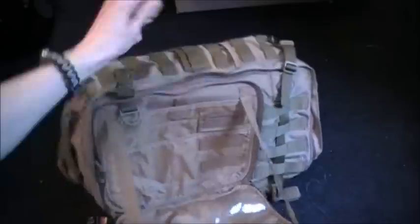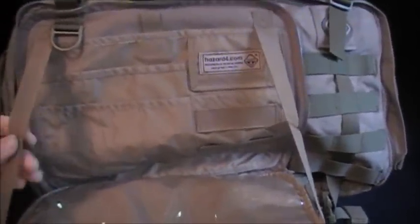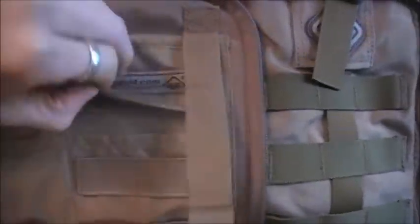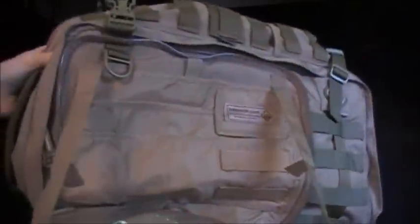It opens up like a tray. Wow, that's really neat. It's got that map sleeve where you can put papers in there, documents and stuff. So it's on your chest, it opens up like that — kind of like an admin pocket. Like I mentioned in some of my admin pouch reviews. This is kind of like your admin pocket — put all your pens and paper and all that stuff in. Hazard 4 right there. Also a little pouch. That's really neat.